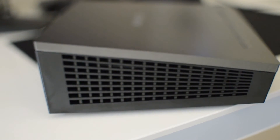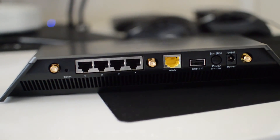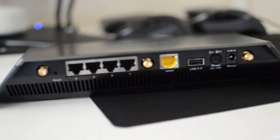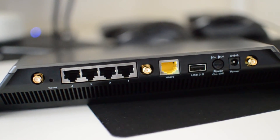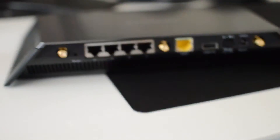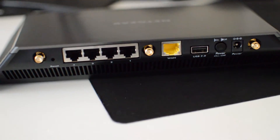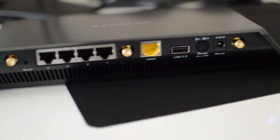Looking at the left and right sides you have ventilation. Moving to the back, you have your power plug-in, power button, USB 2.0, ethernet WAN plug-in, four LAN ports, reset button, and three antenna connection plates. There's also ventilation below that. All in all, this product is really sleek and sexy looking — I really, really do like it a lot.